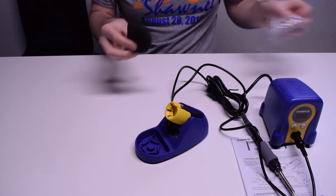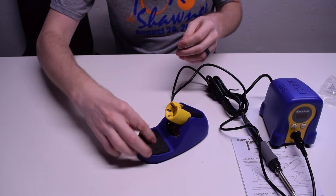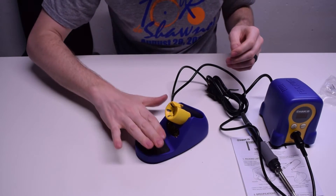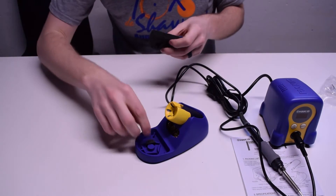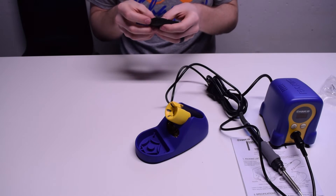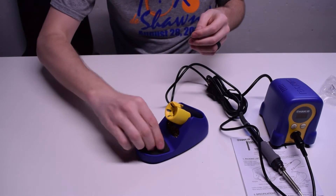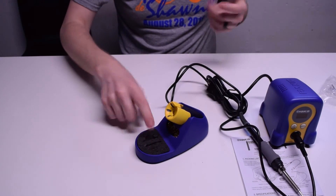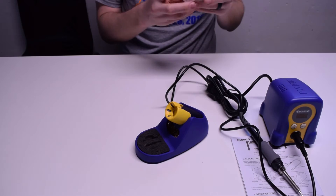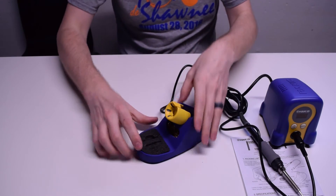It also comes with a little cleaning sponge, and that goes just in here like that. The sponge has fallen apart — that's okay. You could probably also in the future just go to a store and cut a replacement, or you could get the part number; they have a part number on there for a cleaning sponge. But yeah, that's pretty much it — that's the FX-888D from Hakko.